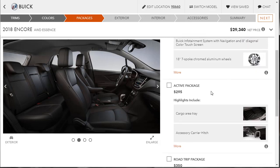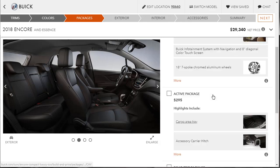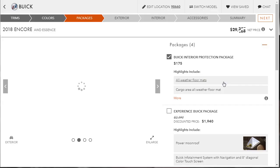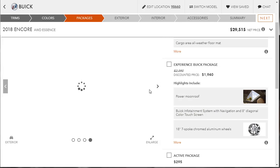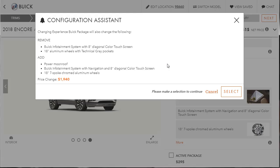There's the Buick Interior Protection Package — all-weather floor mats and a cargo area all-weather mat. The Experience Buick Package is $2,000 and includes the power moonroof and Buick infotainment system with navigation, plus a different set of wheels. I'm optioning this for someone who wants a really nice Buick, not for a price point. Let's do that package — and it updated the wheels.